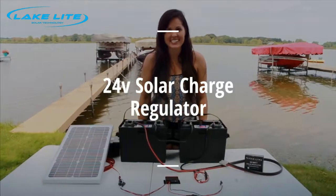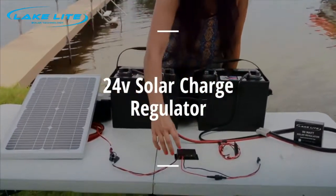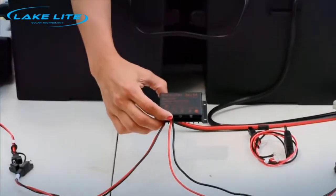Hi, I'm Emily with LakeLite and today I'm going to show you how to connect and check your 24 volt solar charge regulator.